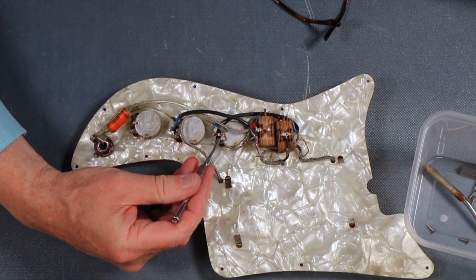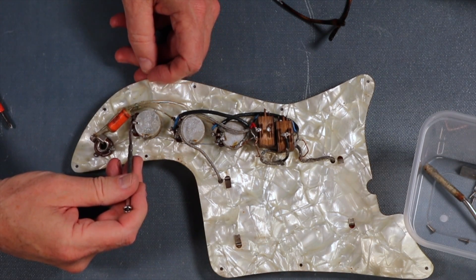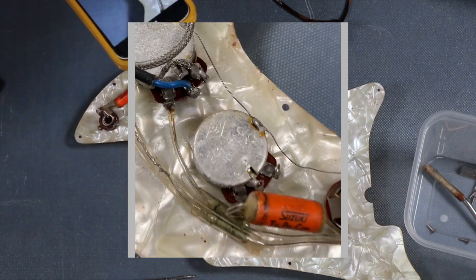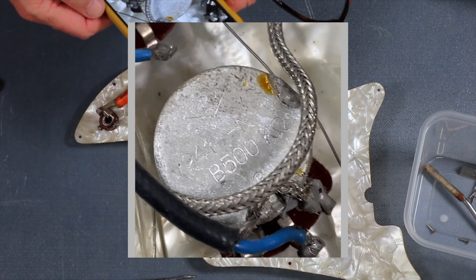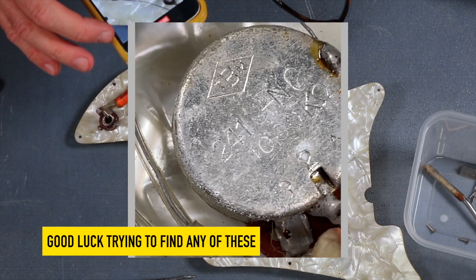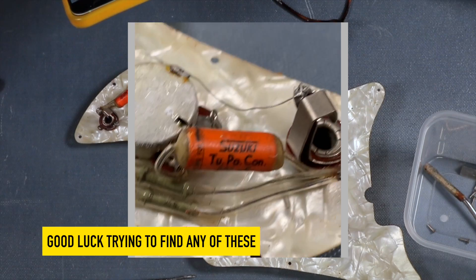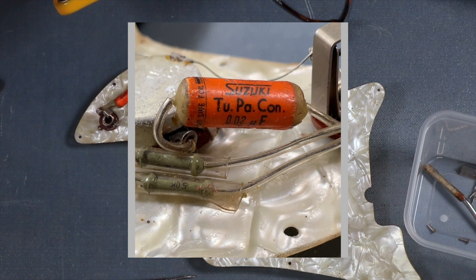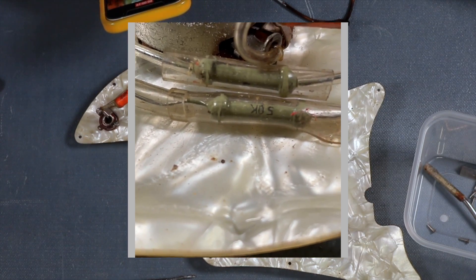That's not earthed so that needs to be seen to as well. Looking at the pickups - the middle one's earthed. I can't read what it says but that's 1000 ohms, that's 500 ohms, and that's 500 ohms. It says B at the top, 241. And there's a Suzuki two-PA-con, two megafarads - 500k, 5k resistors.